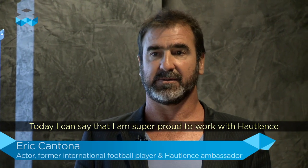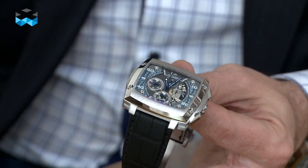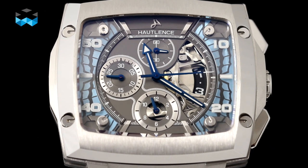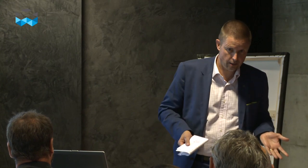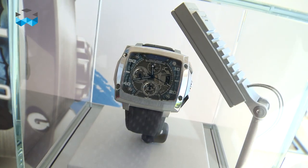I can tell you that today I am very proud to work with Outlands and all his team. We never should have had this idea in Outlands' team. It's an idea more linked to the philosophy of time, of eternity. Eric Cantona liked the blue color, and he wanted to have this morphos butterfly color on the face of the watch.